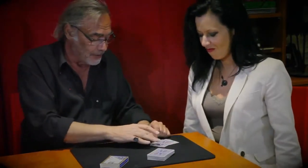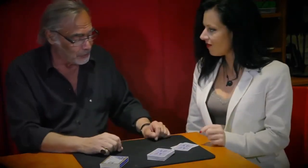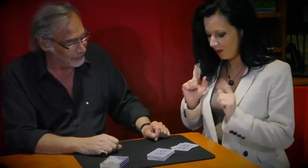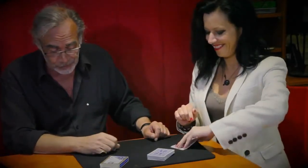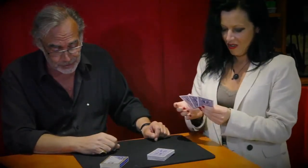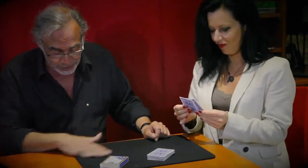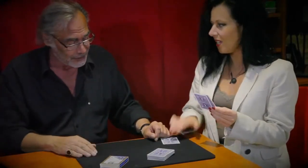Now, in this package of three cards, you're going to select one card. You eliminate the others. Have a look at the one you want. You select one card.